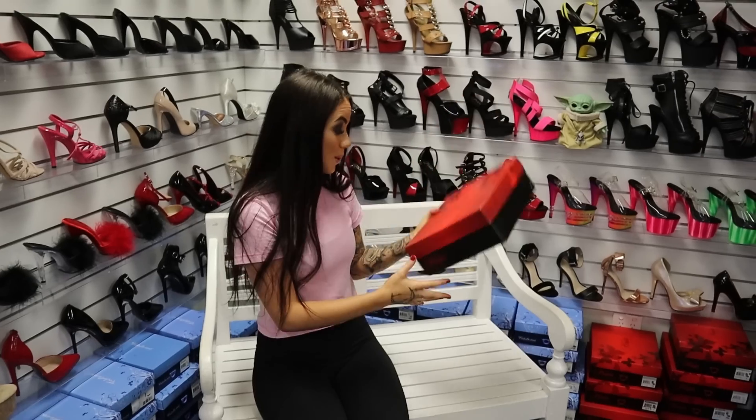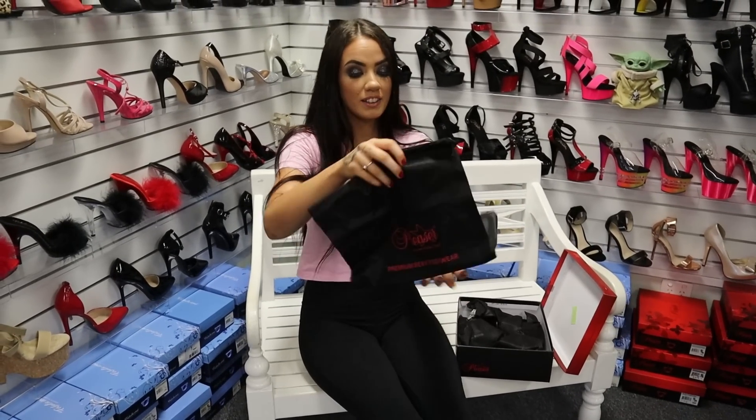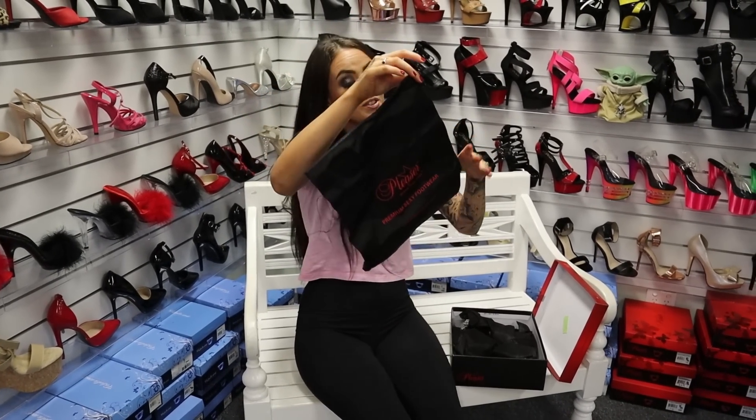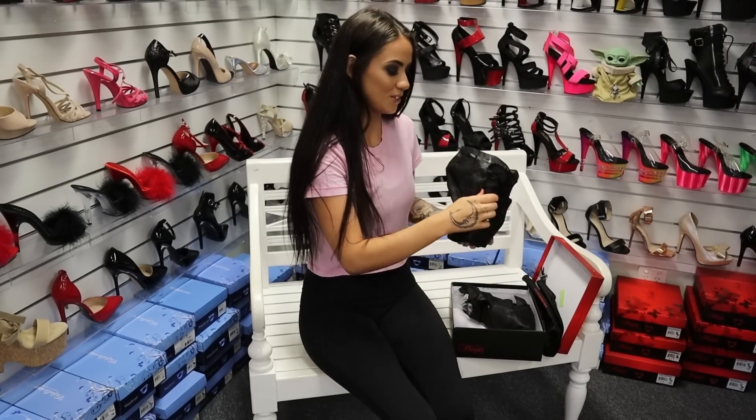As always, a really cool little box and your little traveller bag that I like to hang my shoes up in my closet with, so that's always really good that they come with that. Now the unveiling of the shoe.